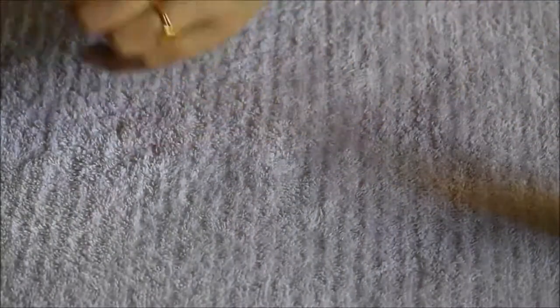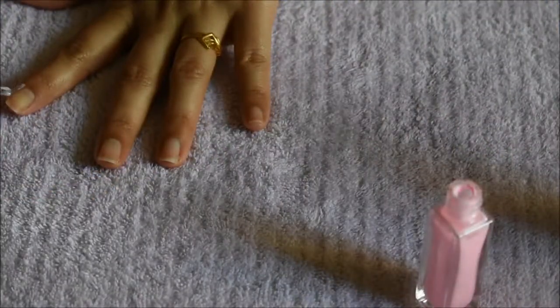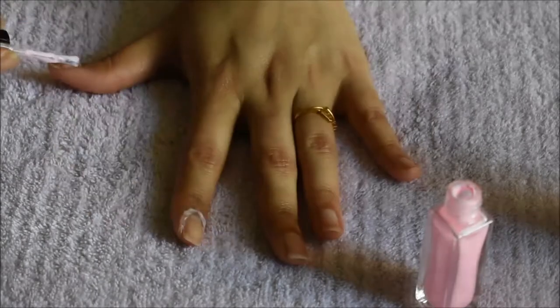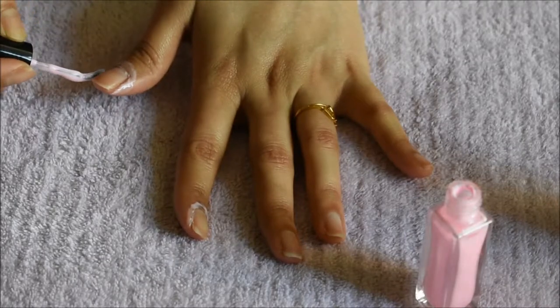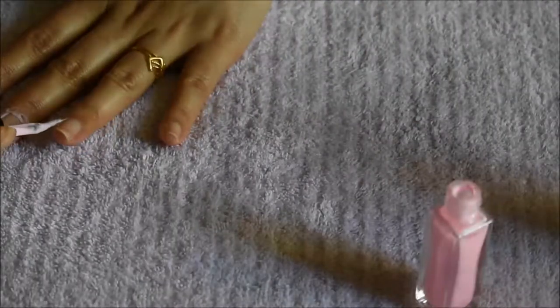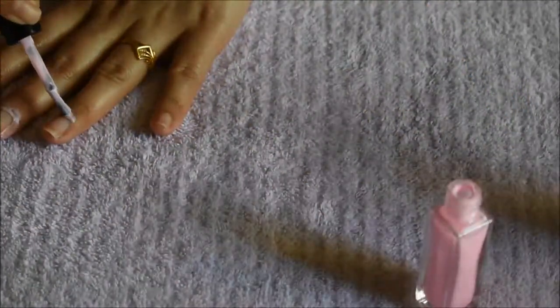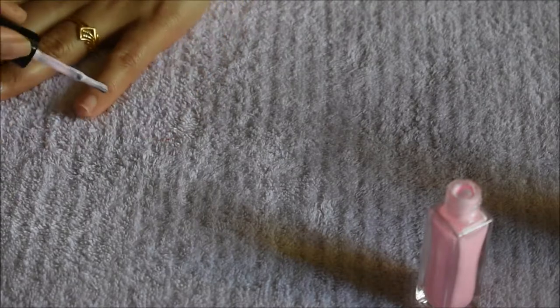Then I'll be applying this Wet & Wild nail polish — it's a gorgeous pink shade. But before applying nail polish, I'm applying latex around my nails. You can find it at any drugstore or on Amazon. I'm applying it around my nails so that if any spills happen onto my fingers, they can be removed very easily with the help of this latex.